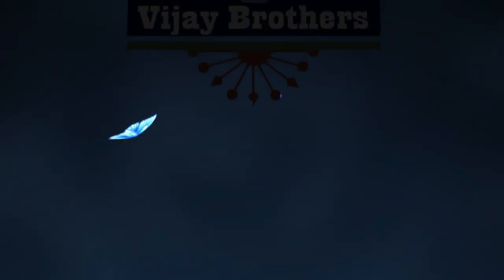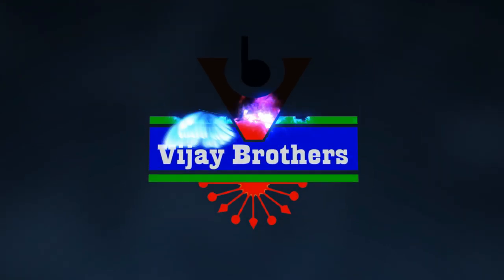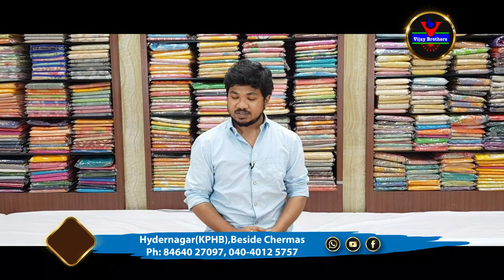Hello viewers, welcome to Vijay Brothers. In this episode, we have some latest designer collections.